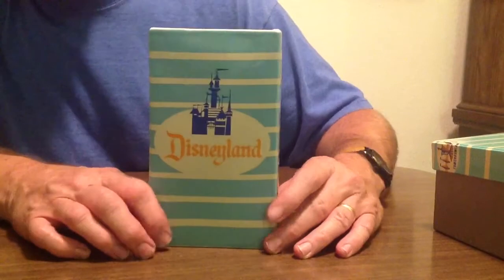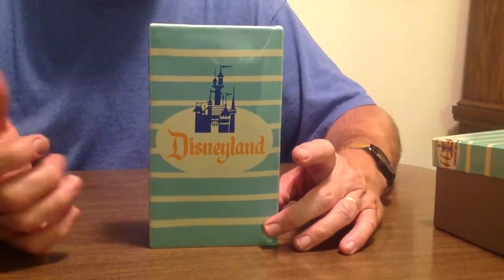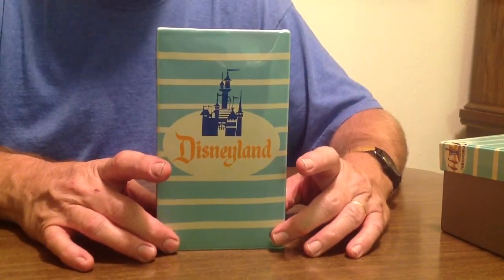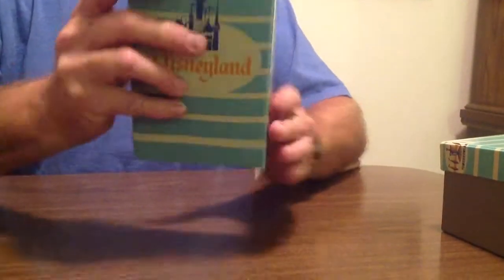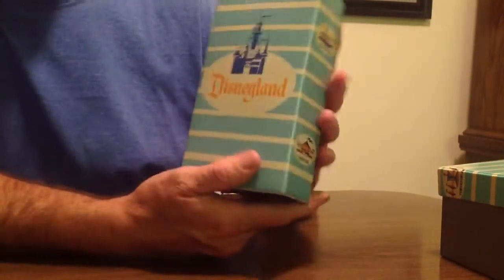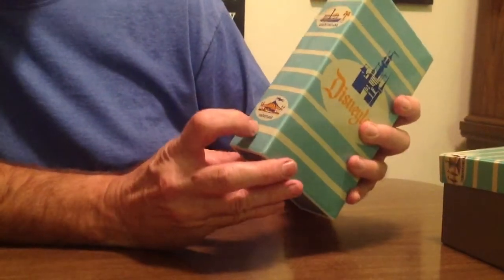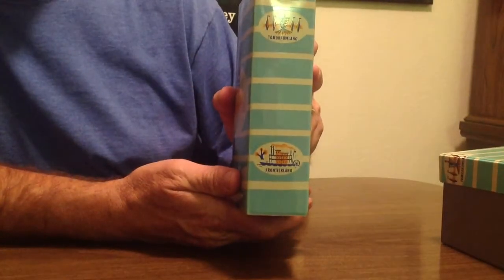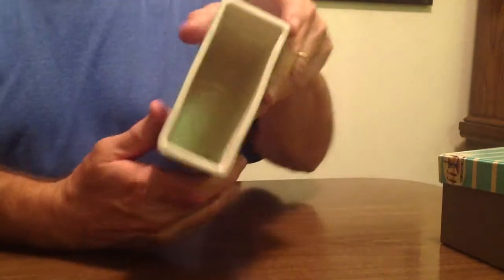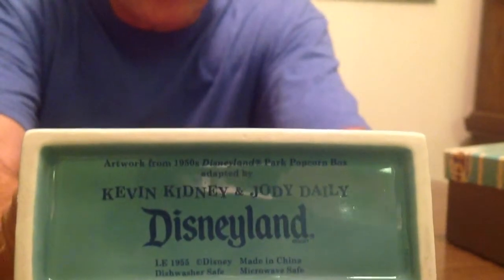This is ceramic, and the creators of this as well as the cup are Kevin Kidney and Jody Daly. You can see it says Disneyland on the front. Same thing on the back, and on the sides it says Adventureland and Fantasyland. On the opposite side it says Tomorrowland and Frontierland, and then inside it's just empty. On the bottom, you can read that.